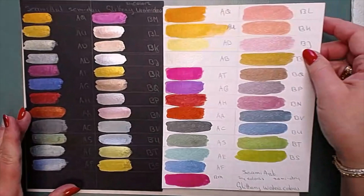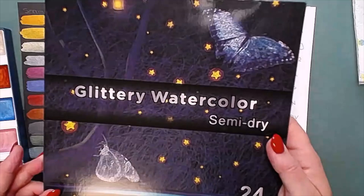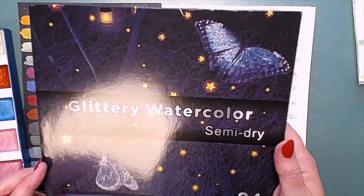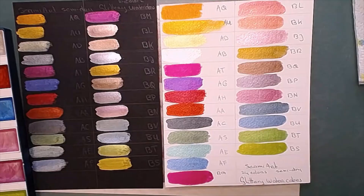So that's my new paint. Here is the box with the paints again, and this is what they are called. I bought them on Aliexpress and they were on sale. I think I'm very happy with them. I hope you enjoyed my little video. Thank you for watching and maybe till next time. Bye!